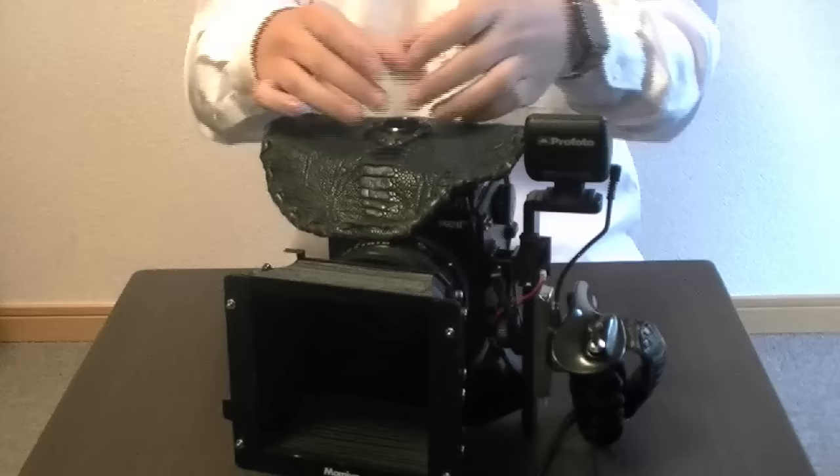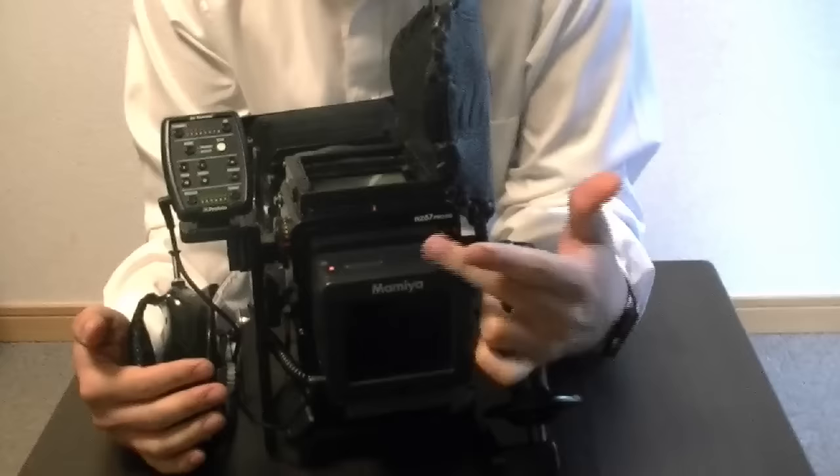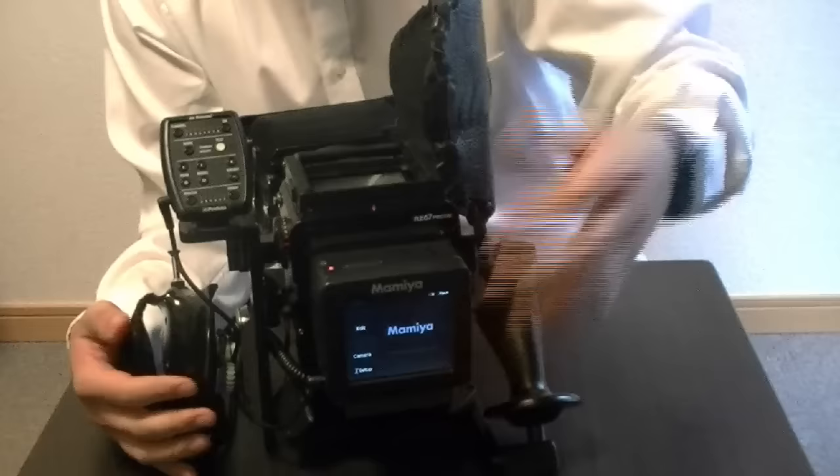Using a digital back — in this case I'm using a 33-megapixel back. It's this Mamiya, but it's actually a Leaf Aptus 2 version of the digital back. It has the Mamiya branding because this version was made for the RB67 Pro 2D that came out.